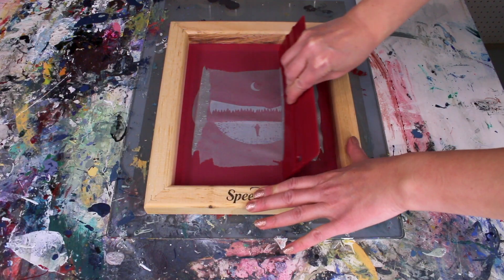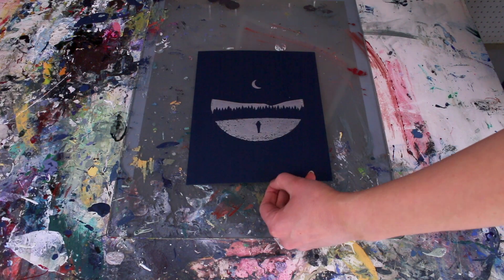Hi, I'm Kristina Jacobs from Arsenal Handicraft and I'm also a Speedball demo artist. Today I'm going to show you what you can create with a Speed Screens kit.